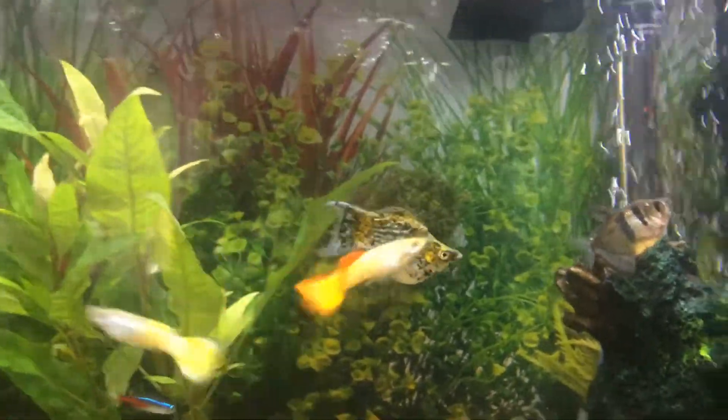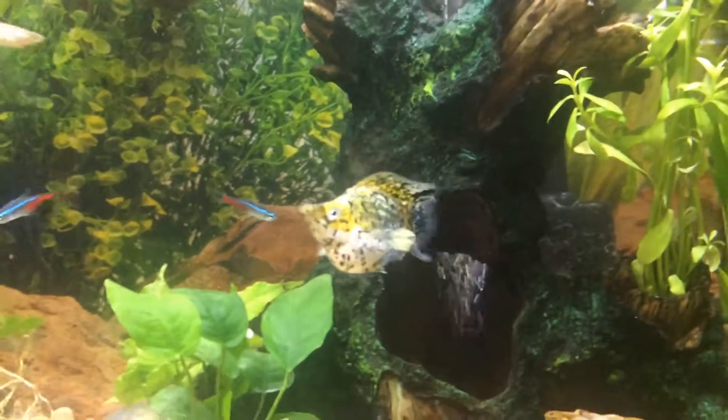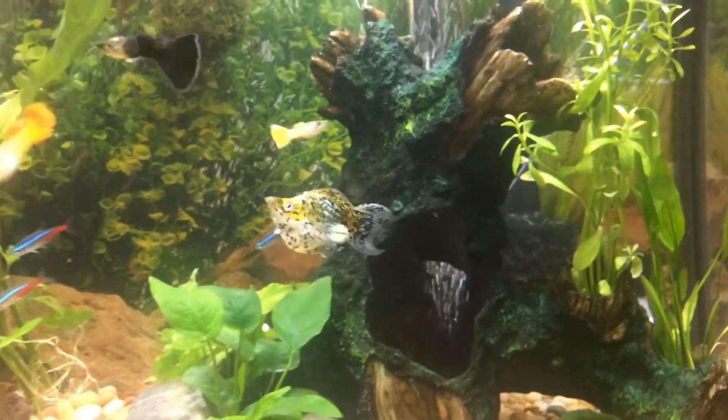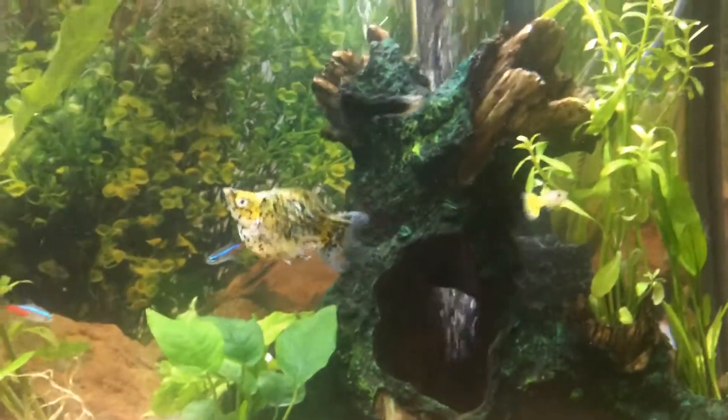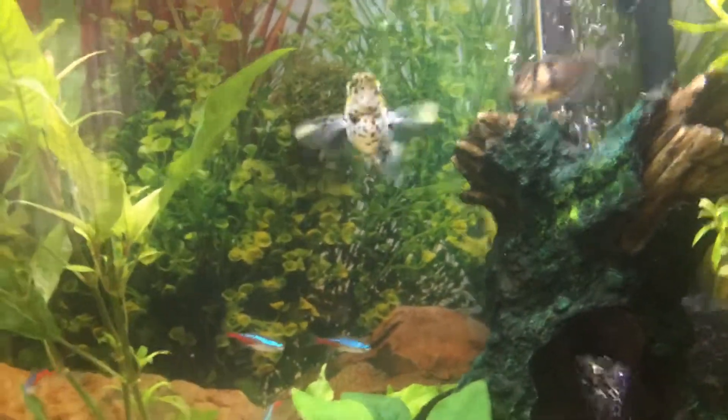There's the molly — the bully. He's pretty, but he's a bully and he takes up about as much room as a goldfish. You need like 20 gallons for that guy. We're about to move him to a 20-gallon tank all by himself so we can put other fish in.